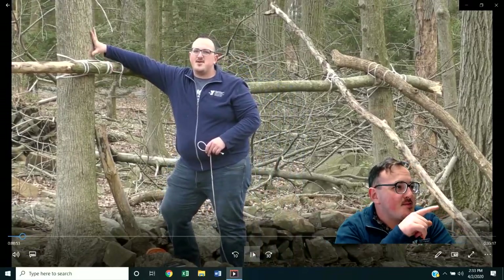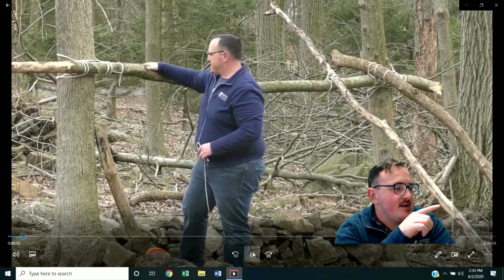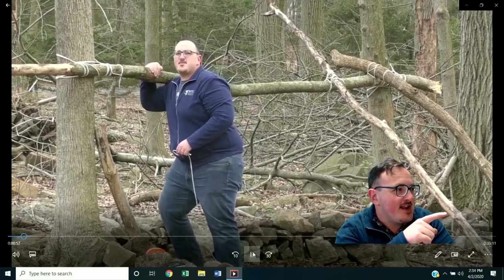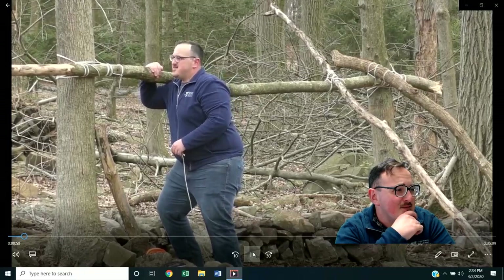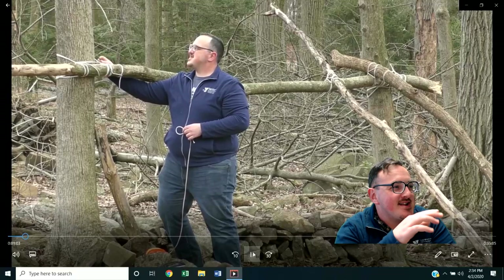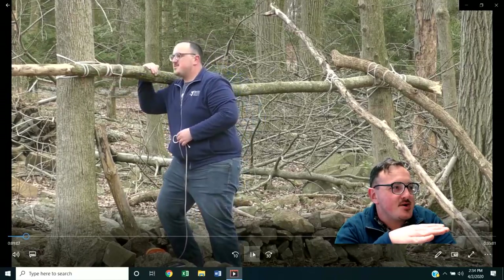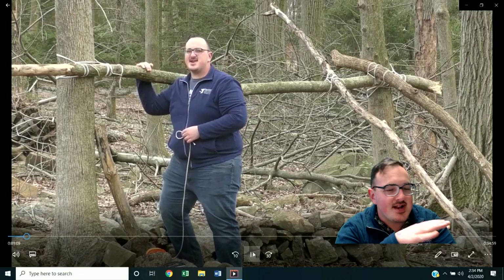Going on here with our structure building, we have our main post with lashings. That main top post that I keep petting and patting and testing out and making sure it's working — that's the main stability for your lean-to structure going into any kind of shelter building.